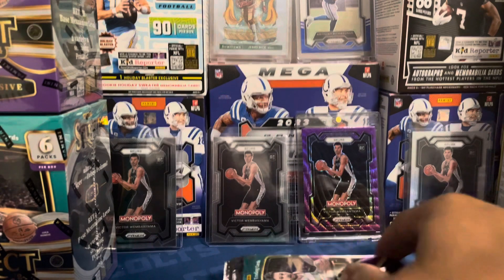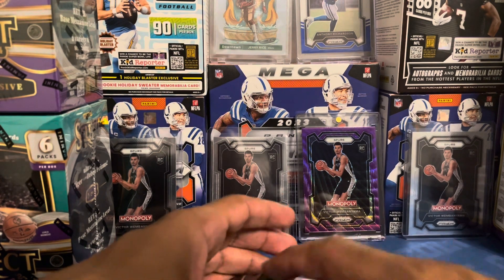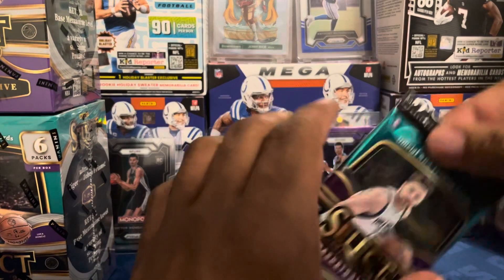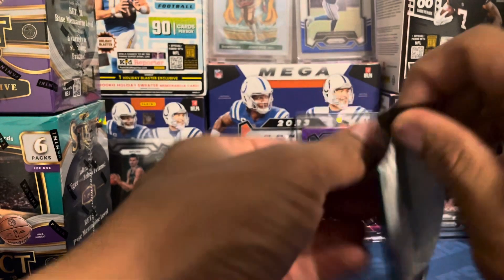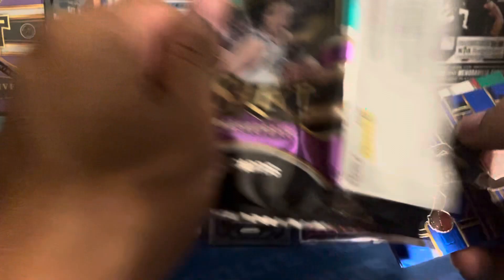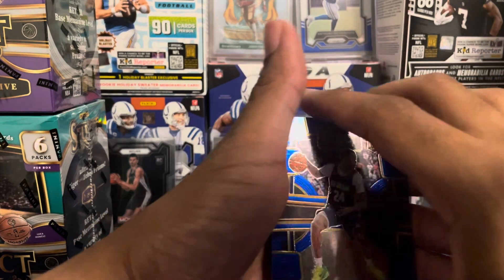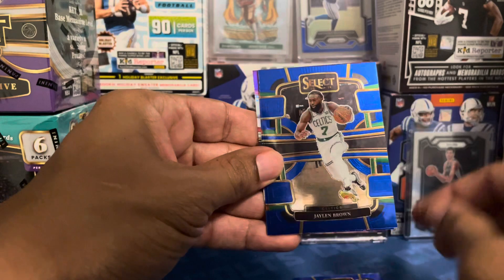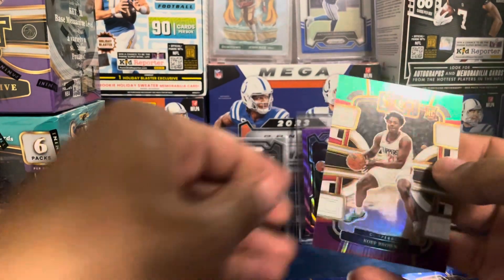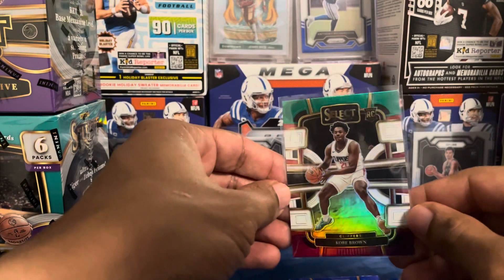I did get these in the mail today. I also went in person to Walmart — the Walmart I got the blasters from in the first video — and the sports card area was completely empty, nothing there. As we start this first pack, looks like we do have one of those purple, white, and green cards back there. We start off with a Jordan Hopkins, a Rook-a-Dook Jalen Brown, Devin, and a rookie Kobe Brown on a tri-color.